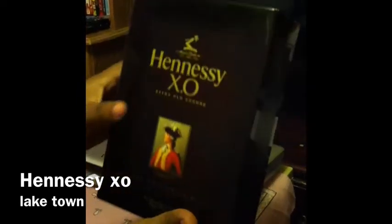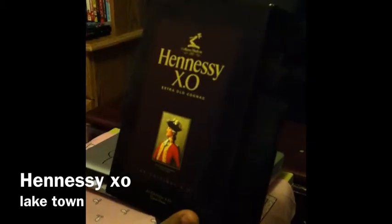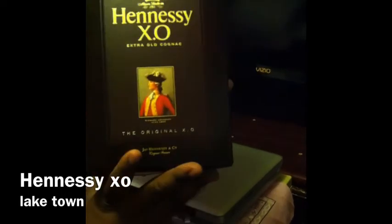So here it is. The box is quite nice — you got a picture right here, the XO crop, another picture right here, the Hennessy XO logo, and some grapes.